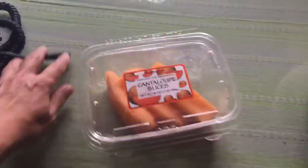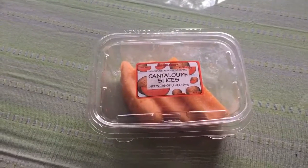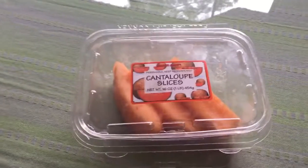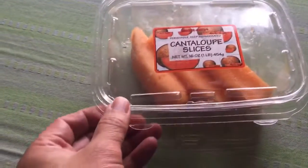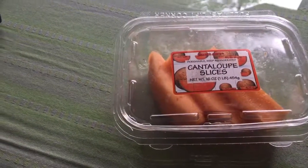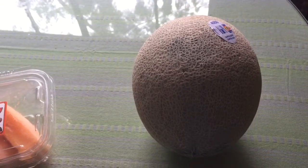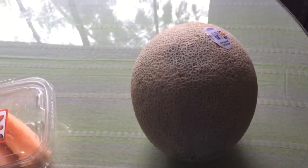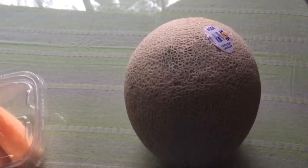I just want to share one tip: when you're buying fruits, do not buy pre-cut packaged fruit. This one tastes terrible — I think it's probably old and starting to spoil. When you want to buy fruits, buy a whole fruit like a whole cantaloupe to ensure you get better value for your money, and it's not going to spoil. Buy a whole fruit, not pre-cut.